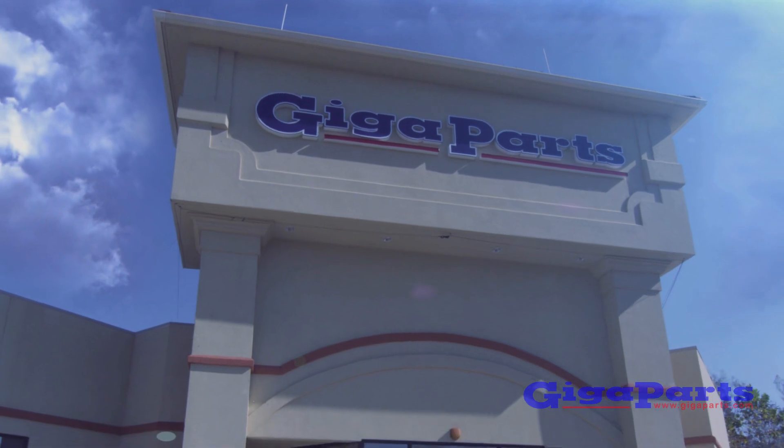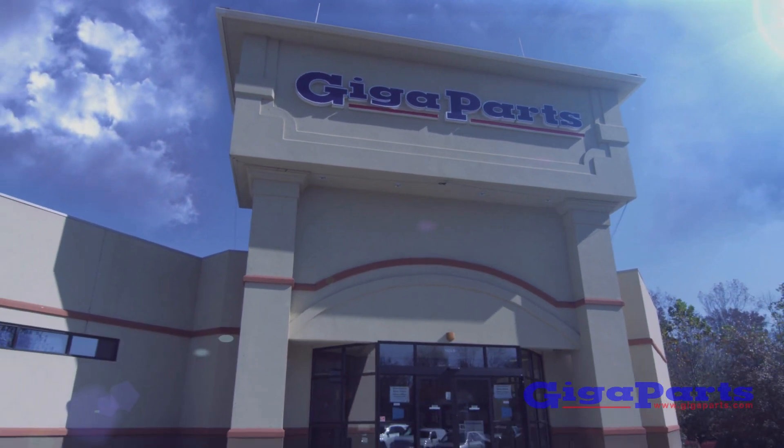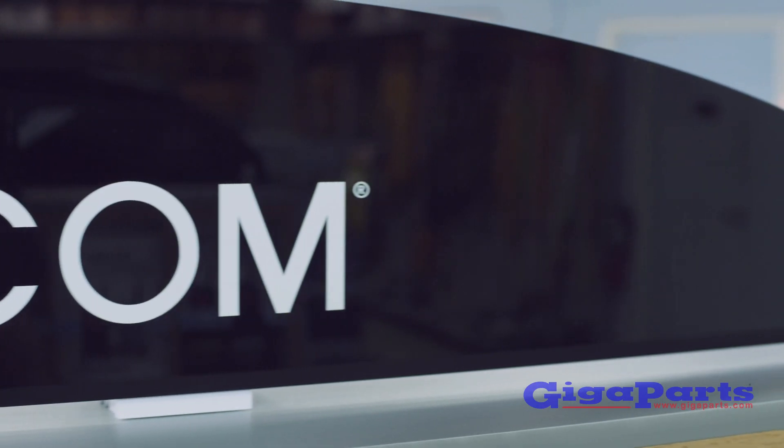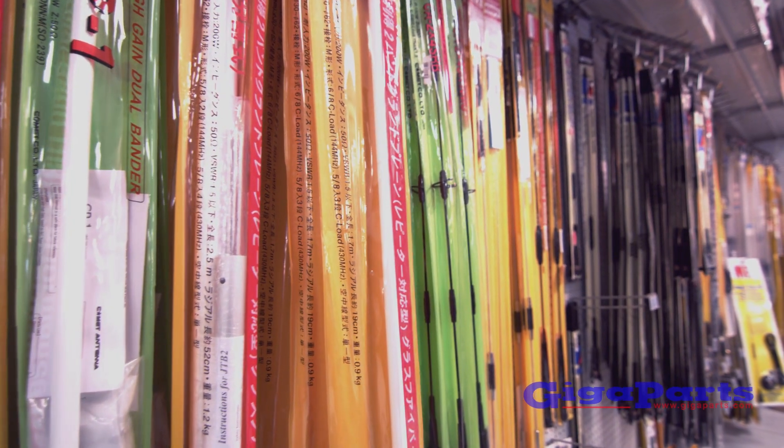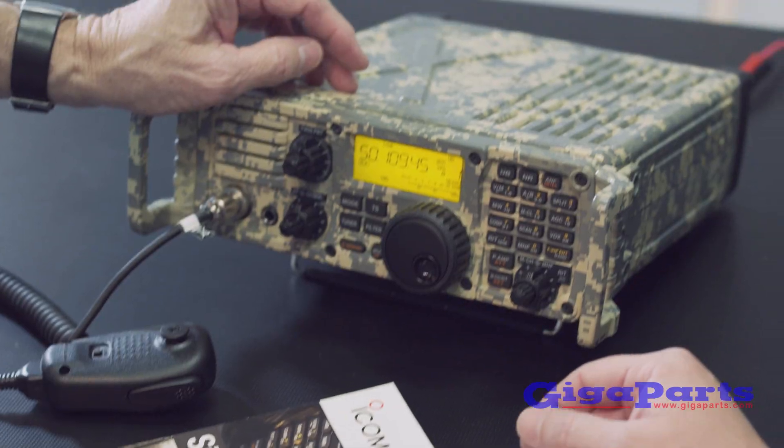Gigaparts is the largest independent amateur radio dealer in the nation. Everything you need for ham radio, including books, DVDs, antennas, rope, coax, and tuners.